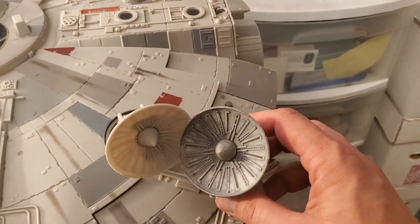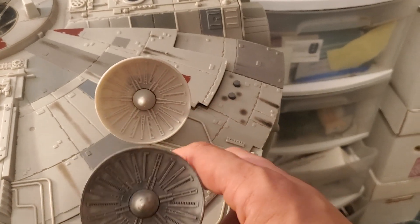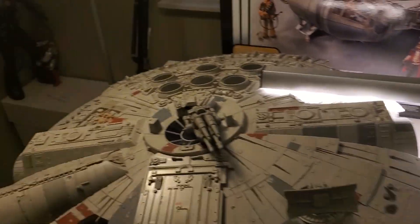Here are the two dishes compared together. Look at how dark that one is — that's a darker plastic and it's not weathered. This new one is weathered. Just great paint detail.